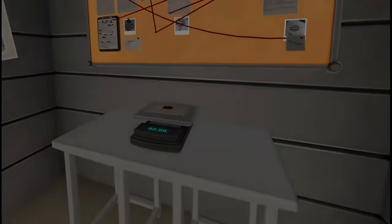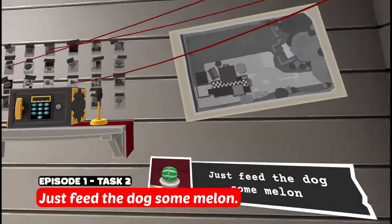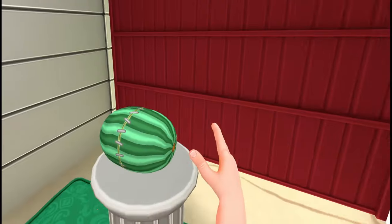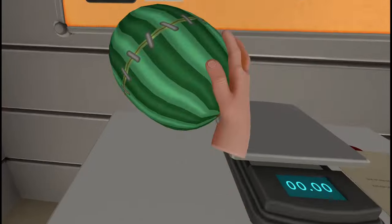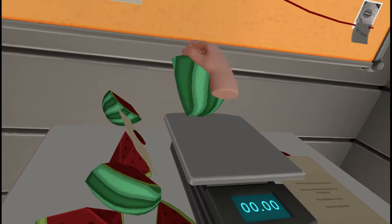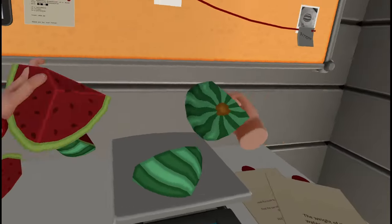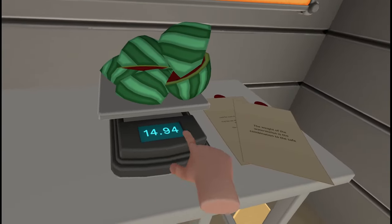Unlike the first task, this one might make you think a little bit. The ultimate goal is to place a can of dog food in the food bowl. However, you start locked in a garage with nothing but the task, some scales, a stitched-up watermelon and two locked containers. You find the first clue inside the watermelon — be careful how and where you smash it, as you'll need all the pieces. The hint says the weight of the watermelon is the combination to the safe, so collect all the melon bits and place them on the scales for your code.